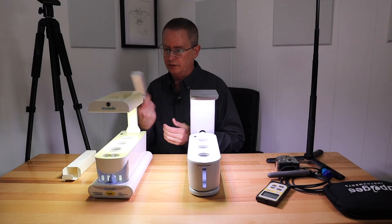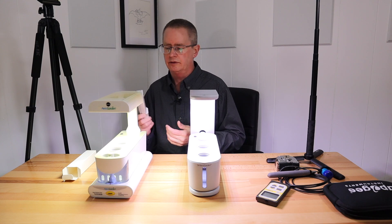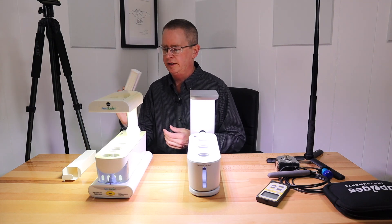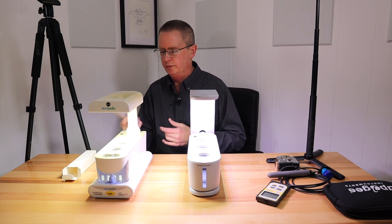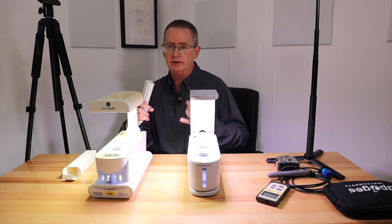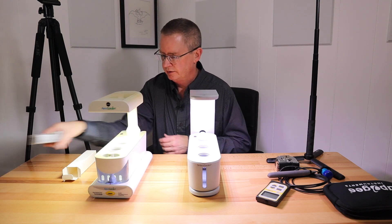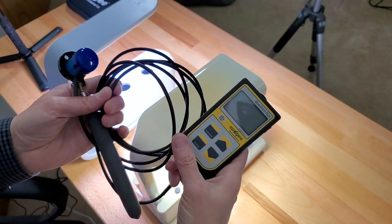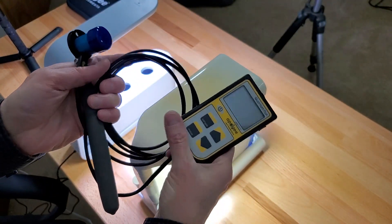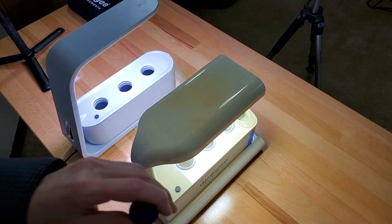I actually have two of those LEDs in my old AeroGarden 6 and they work great. The Rilassi LED is a little warmer than the AeroGarden LED — it has a lot more red in it — but it should be fine for growing. I'm using the Apogee Instruments MQ-500 sensor to measure PAR readings.